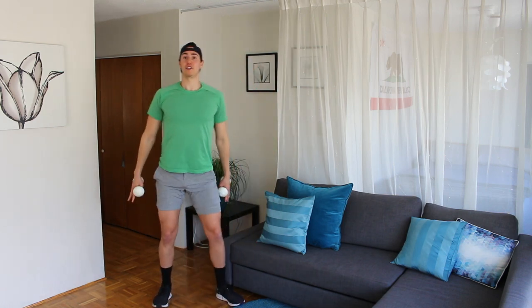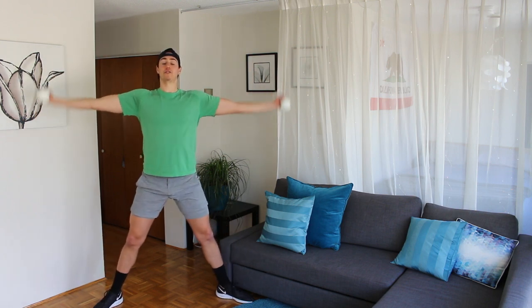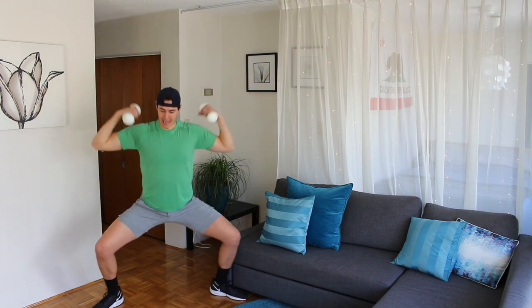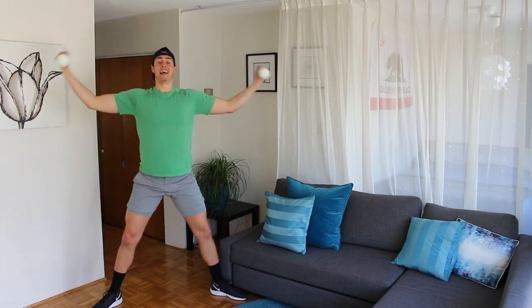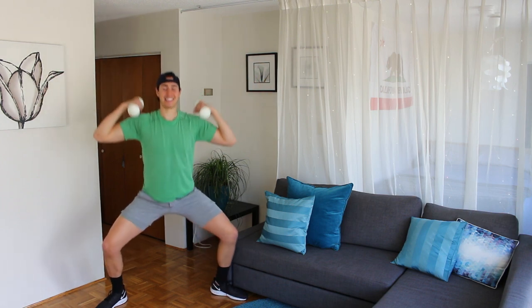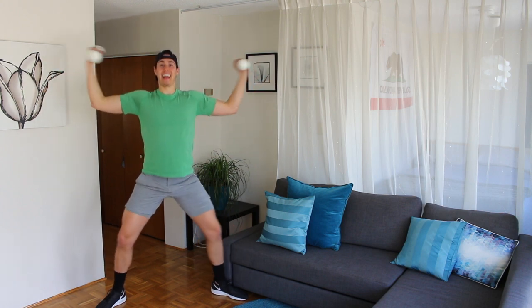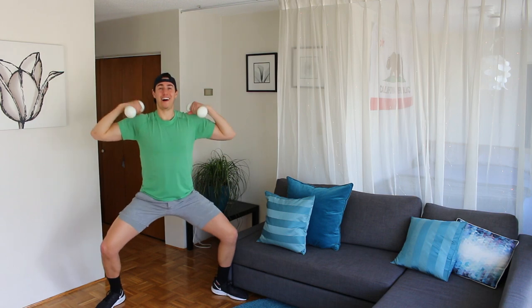Rise up. Back into your wide plie. Extend the arms — we curl in and out. Bicep curl in wide plie, sit down, palms open, curl in and out. So bringing your fingertips to the top shoulder. Eight, seven — legs are shaking — six, five, four, three, two, one.